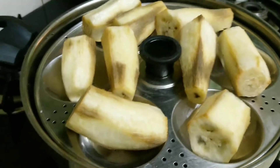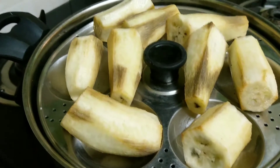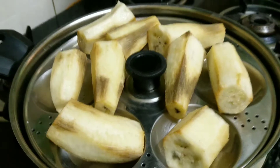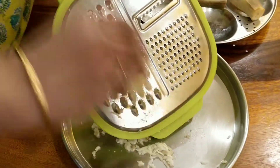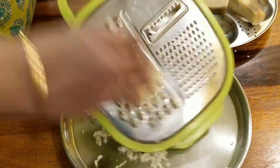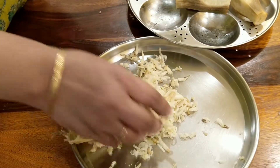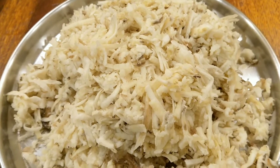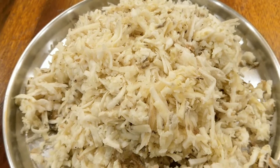You should not grate the plantains soon after you take them out of the steamer, otherwise they will become very mushy — you need to wait for them to cool down. See, the varakas have cooled very well. Grate them gently like this, and do it only in one direction, else you will not get the strands. Grate all the raw plantains like this.